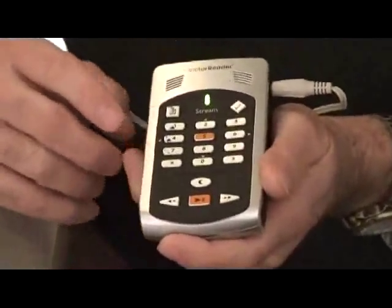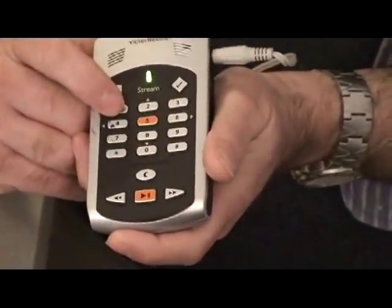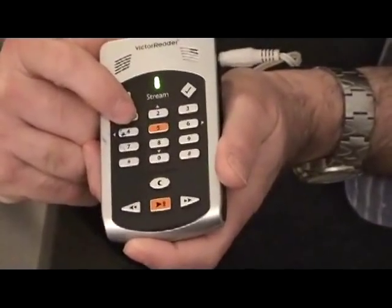With the key describer mode on, I'll show you briefly how this works. You can click on any key without engaging the menu and just find out what that key does.